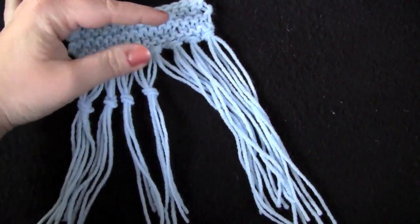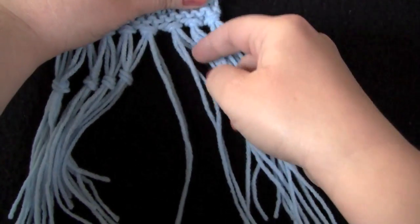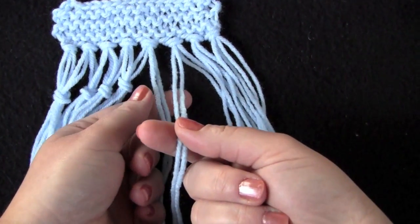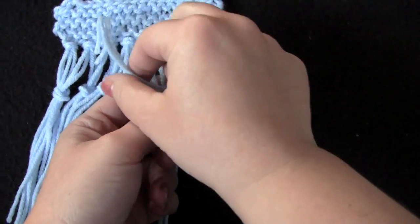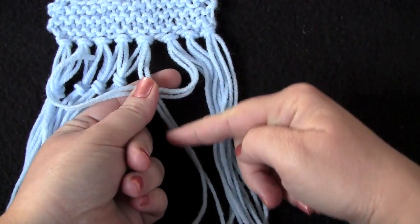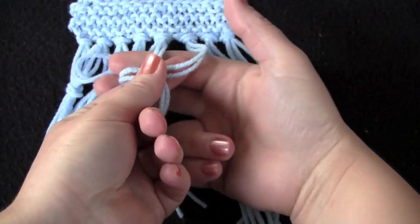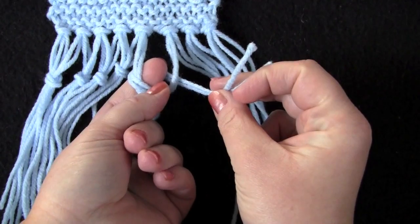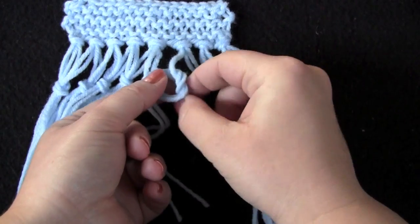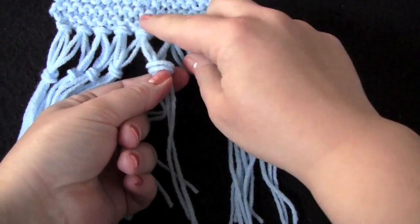Let me show you again. Working with an even number of strands from each group of your single knotted fringe, you take your right fringe and lay it over top of the left fringe. I'm doing mine kind of high up because it's easier to move the knot down once it's tied. Reach underneath and grab those two strands from the right fringe, tuck them down in, then pull on your right fringe to tighten up your knot.